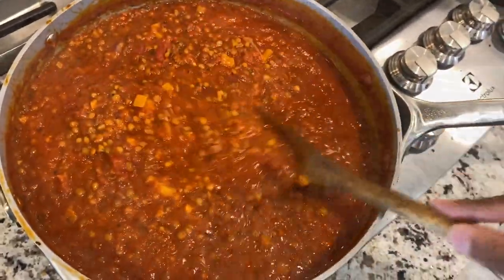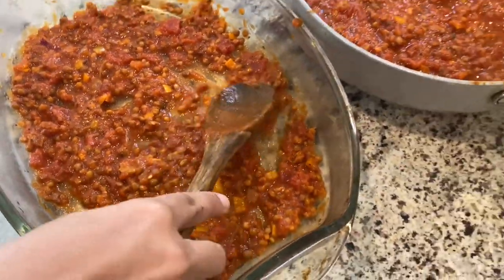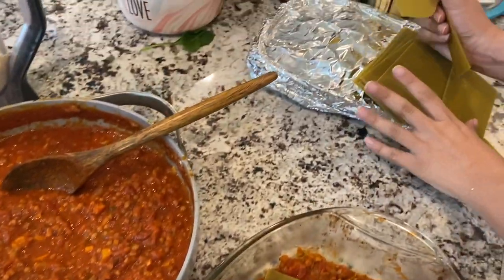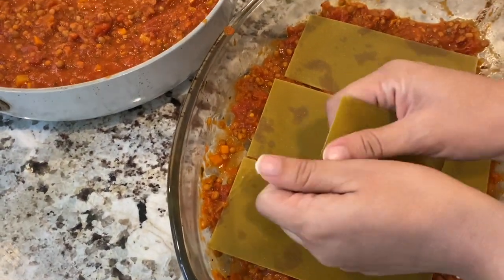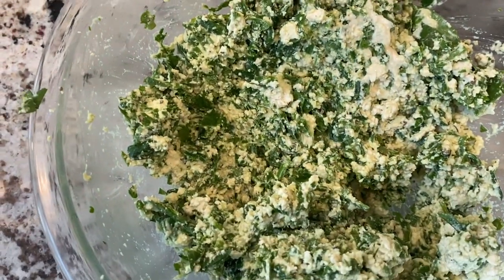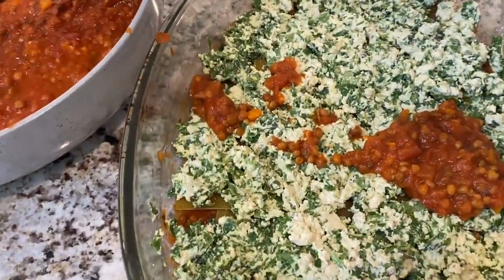Now we're going to start making the lasagna. First, put some of the sauce on the bottom so it doesn't stick — there's our first layer. Next, lay down the gluten-free lasagna sheets and try to cover as much space as you can; don't be afraid to break them apart and stick them where needed. Then go in with a nice layer of the ricotta we made, using a good amount since we made quite a bit. Then add more of the lentil sauce right on top.